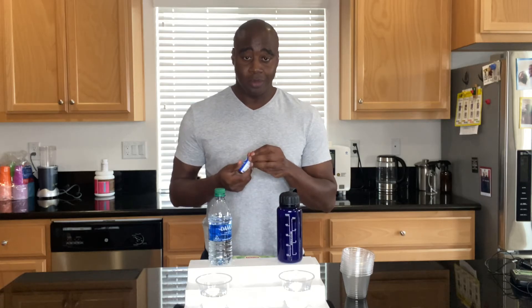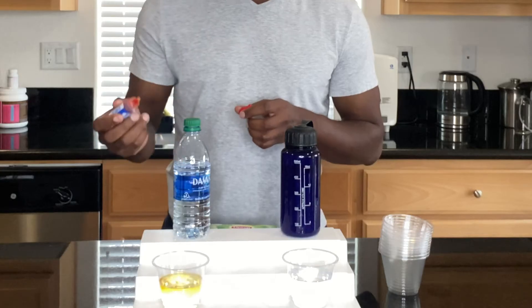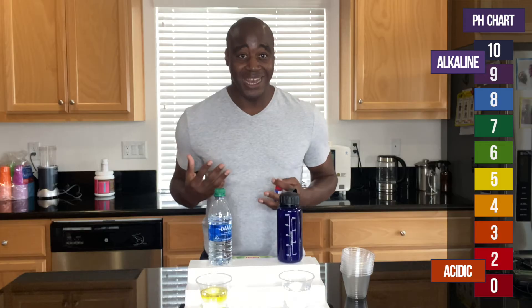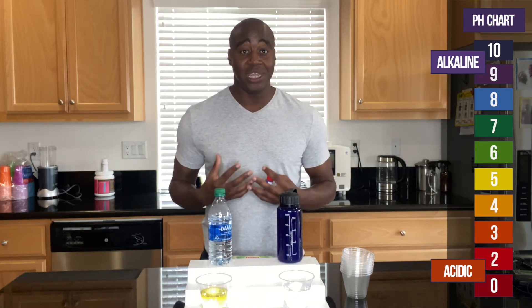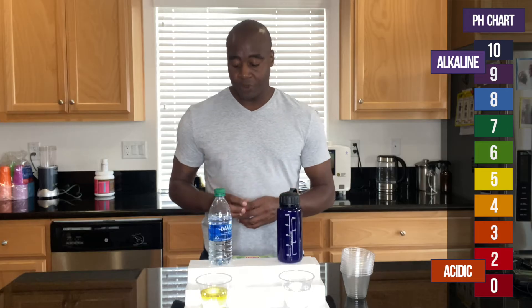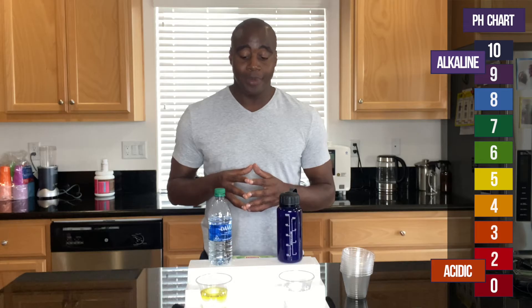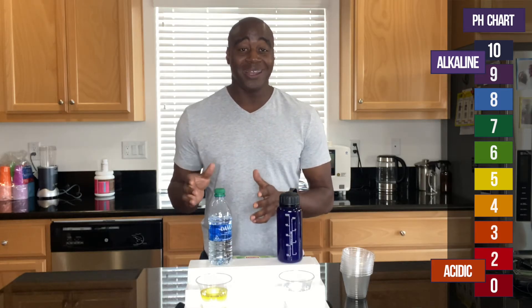We have pH drops — pH stands for potential hydrogen. If there's no hydrogen in this water, when we put a few drops in it's going to show up yellow. Looking at our chart, yellow means it is acidic and it's actually eating the electrolytes and the minerals that we need to survive. Our body is 75% water, and if we're consuming something that's eating electrolytes, our body is still going to get those electrolytes — it's just going to start pulling them from you.